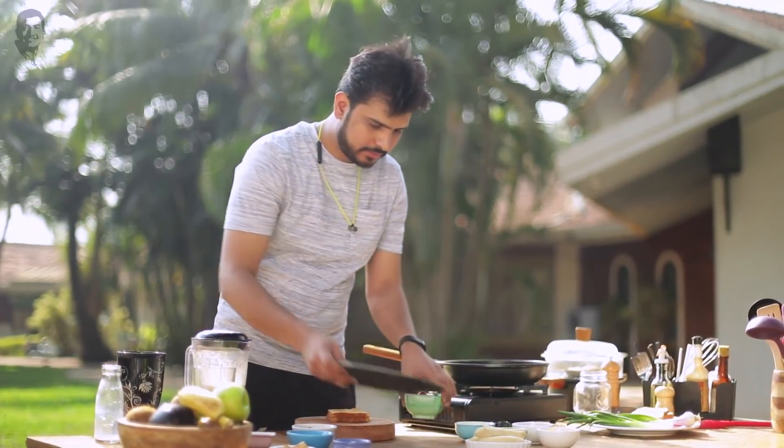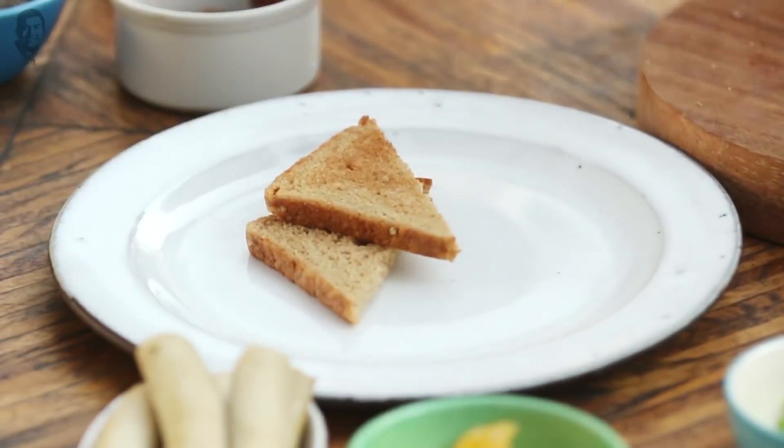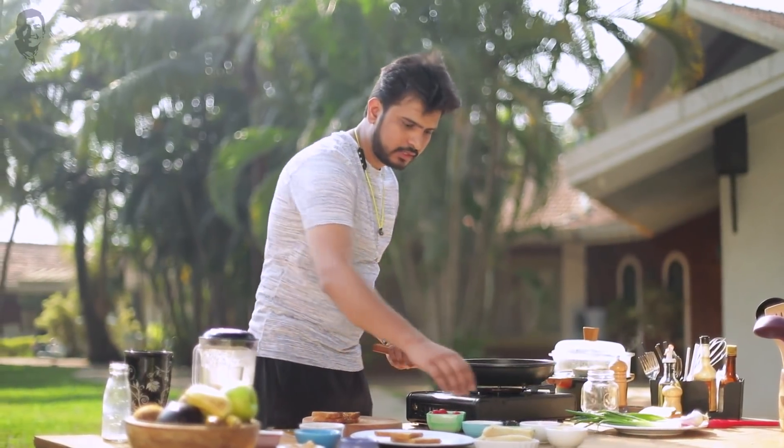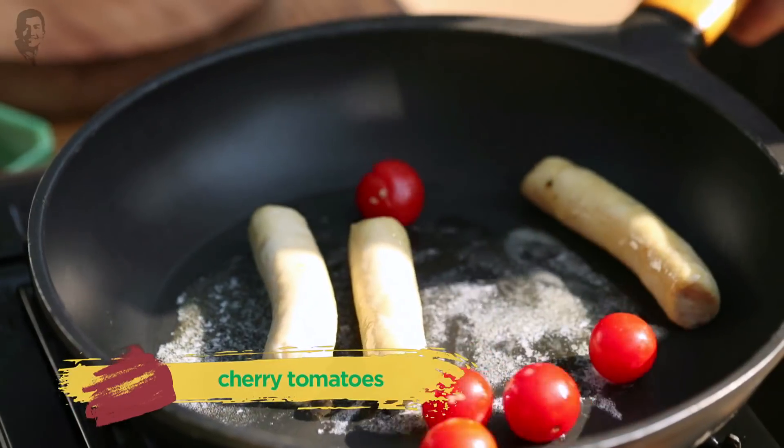I'm going to take a nice big plate and arrange the multigrain bread toast on one side. The butter in the pan is hot now, so let's lightly sauté the sausages.